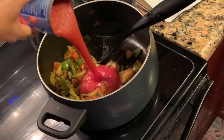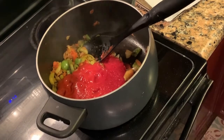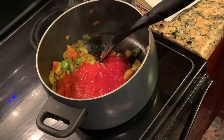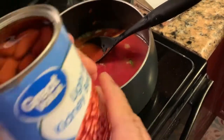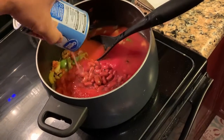After the vegetables feel soft and tender, add one 16-ounce can of tomato sauce. It looked like it needed more liquid, so I added one can of water since I ran out of sauce — use two cans of tomato sauce if you have it. I added one 16-ounce can of light red kidney beans.